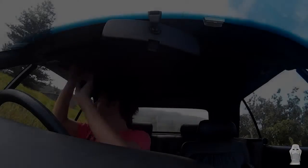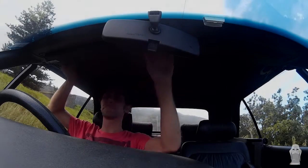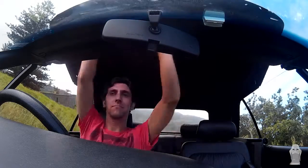So after buying the car for $281 and two days of detailing, here it is: my Peugeot 306 Cabriolet.